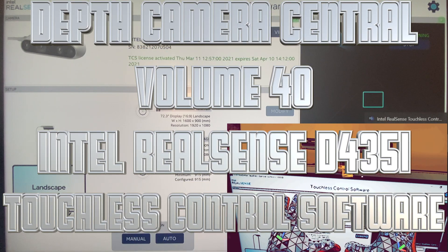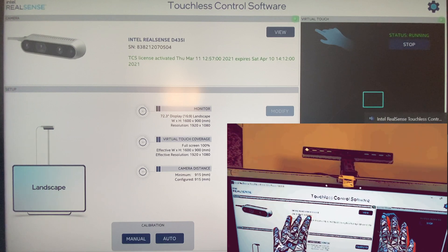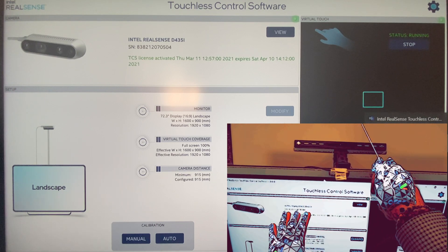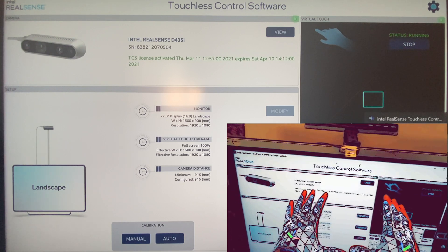Hello and welcome to Depth Camera Central Volume 40. Today we're reviewing the Touchless Control Software TCS by Intel on their RealSense Depth Camera product line. I have the D435 Depth Camera configured pointing down on this large 65-inch touchscreen that I'm going to convert into a touchless control interface.